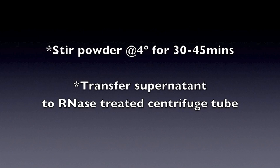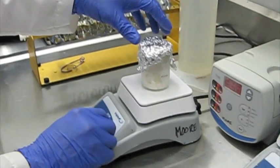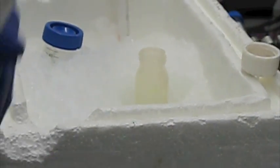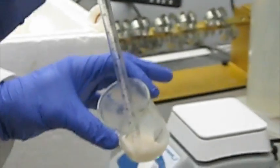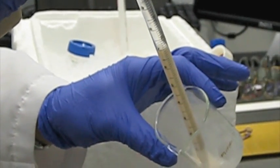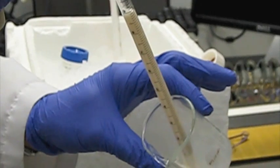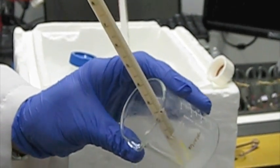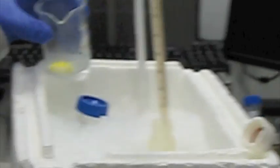Now we're going to pull them and just gently agitate them.